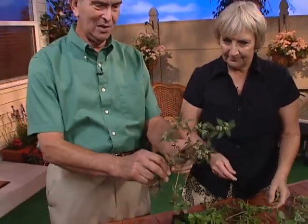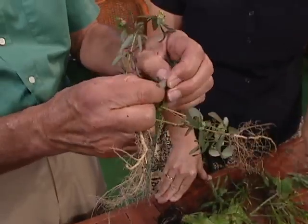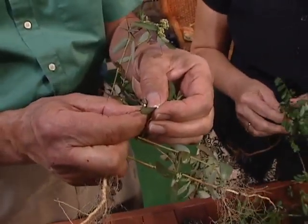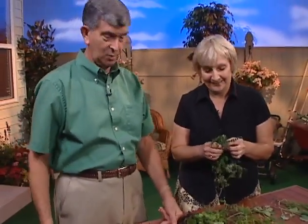How about some spurge? Oh yeah. We got a relative of this one that we like an awful lot — it's the poinsettia relative. One way to tell: if you break it — look at the milky sap come out — that's how you know it's a spurge, it's in the spurge family. Pull it up, not too bad, well rooted but you can pull it out. It's a poinsettia relative that we don't like.